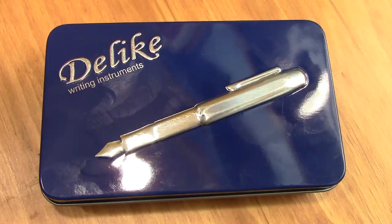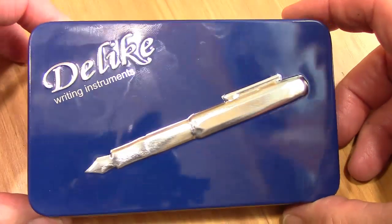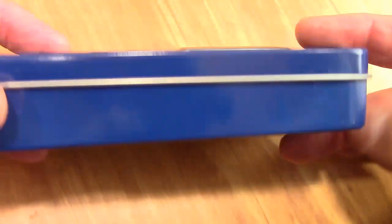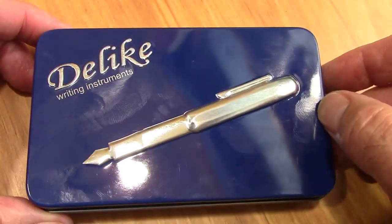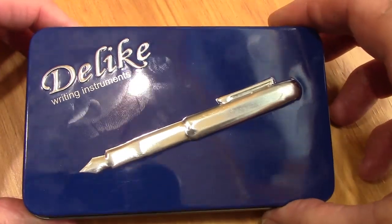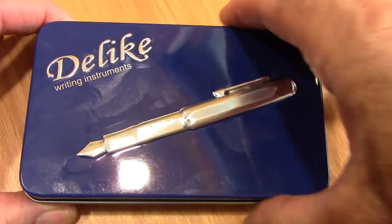Welcome back to another pen talk. Those that watch my videos may recognize this box — it's the metal box that the Delike Alpha usually comes in. With Chinese pens you're not guaranteed, unless the description says it, whether it's going to come with any type of packaging other than a plastic sleeve. As you can see it does show fingerprints, but it is a very well-designed package.